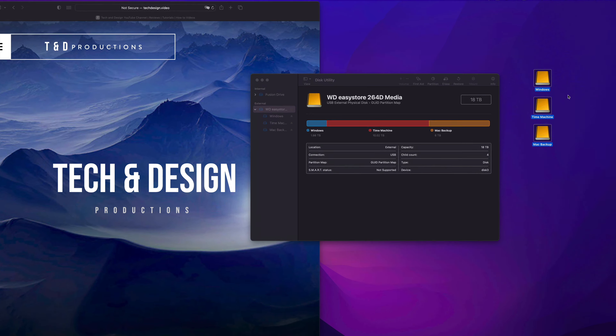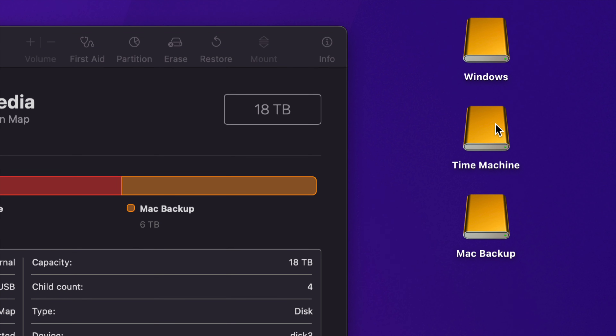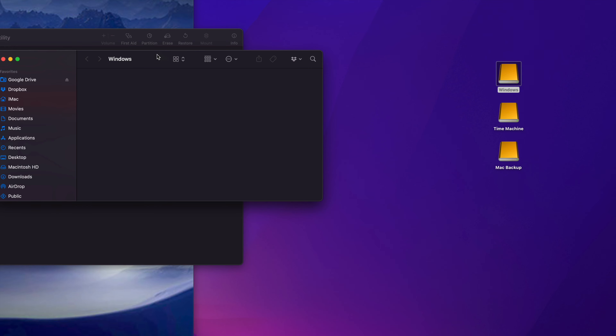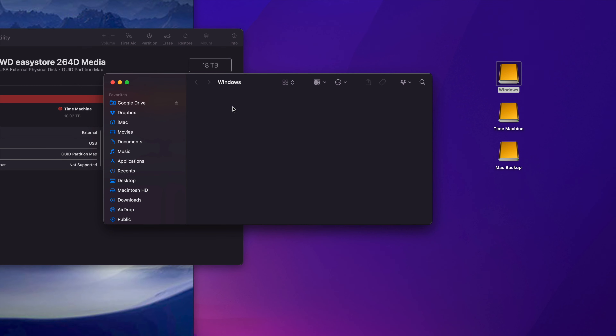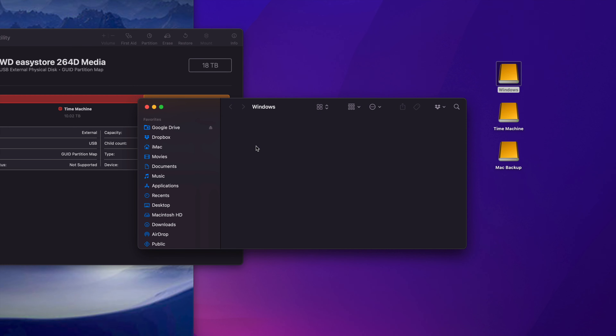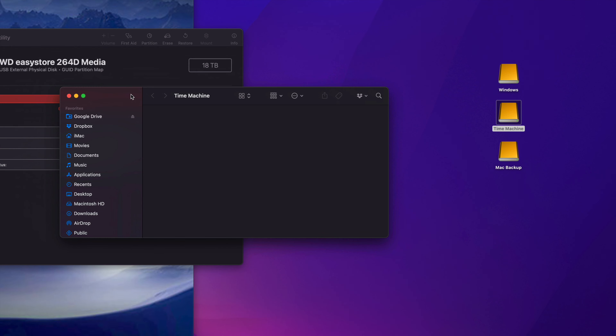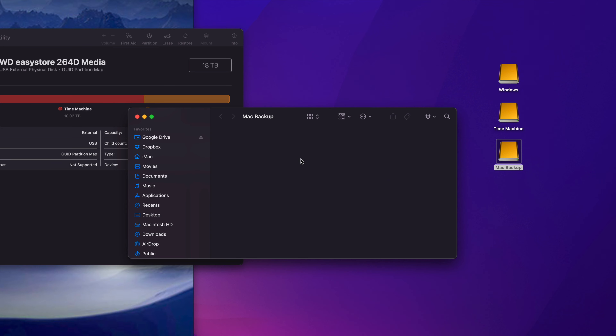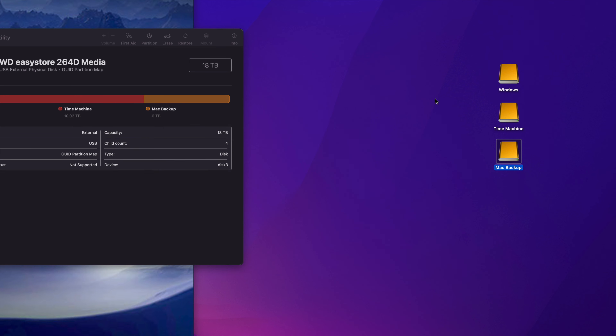Once done, click Done and you'll see three partitions. In Finder or on your desktop, what used to be one icon now shows as three separate external hard drives. The 'Windows' partition is for transferring files between a Windows PC and your Mac. 'Time Machine' is for automatic Mac backups. 'Mac Backup' is where you'll drop any big files you want to keep forever and free up space on your Mac.